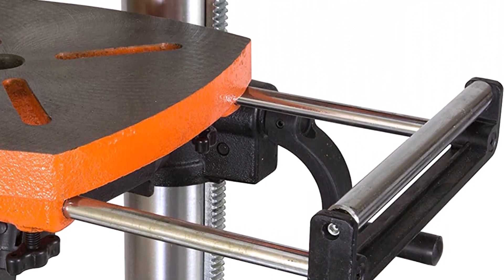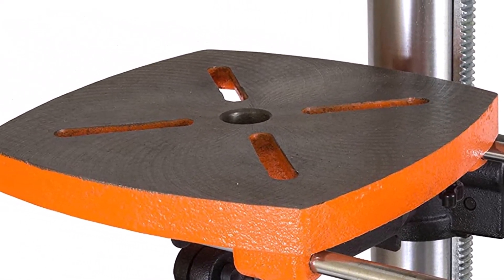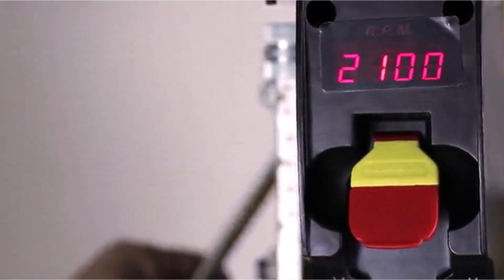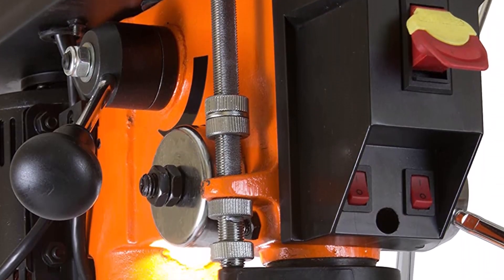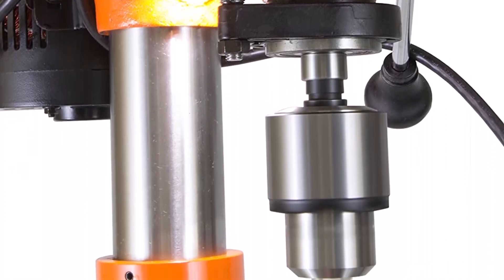What we like about it: Can be adjusted between 583 and 3,200 revolutions per minute. Equipped with an adjustable cast-iron workbench. Includes a guiding laser that projects onto the material for precise drilling. What we don't like about it: Heavier than most top-rated drill presses at nearly 90 pounds. Some customers experienced excessive vibrations when using faster drilling speeds.